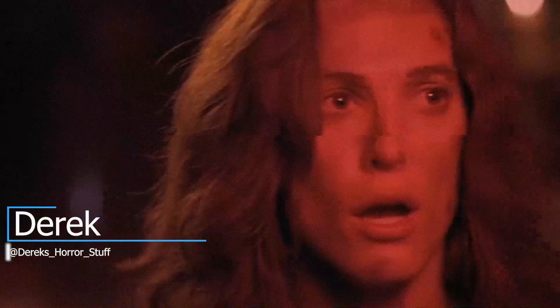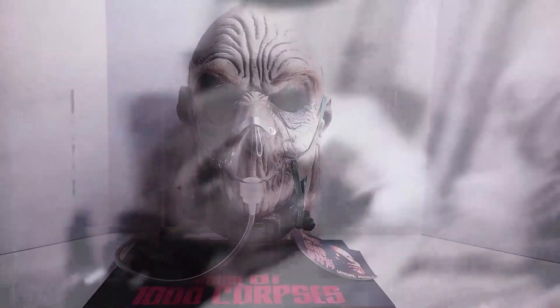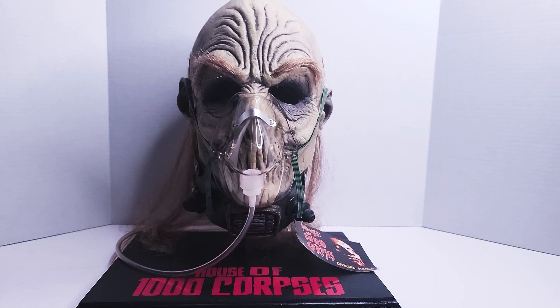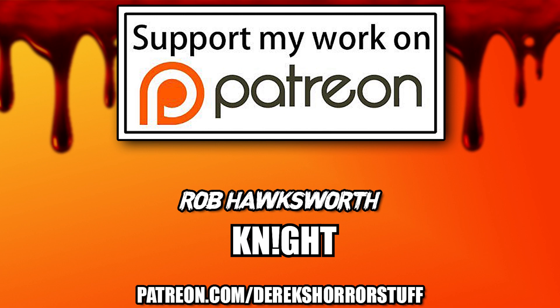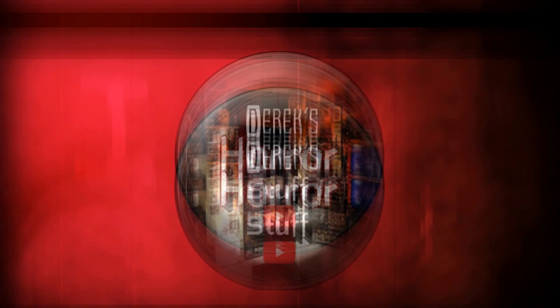Hey guys, what's going on? It's Derek from Derek's Horror Stuff and today I'm here with another unboxing video for you. On this video we're going to be talking about the Dr. Satan mask from Bump in the Night Studios. This mask was released in 2003 and has become a very hard-to-find mask. Before I get into the video I do have to let you guys know I did make a Patreon account. Click the link in the description below to find out more about that. Become a patron today to see your name featured in all my latest videos as well as behind-the-scenes shots and exclusive content. Now without further ado let's jump into the video.